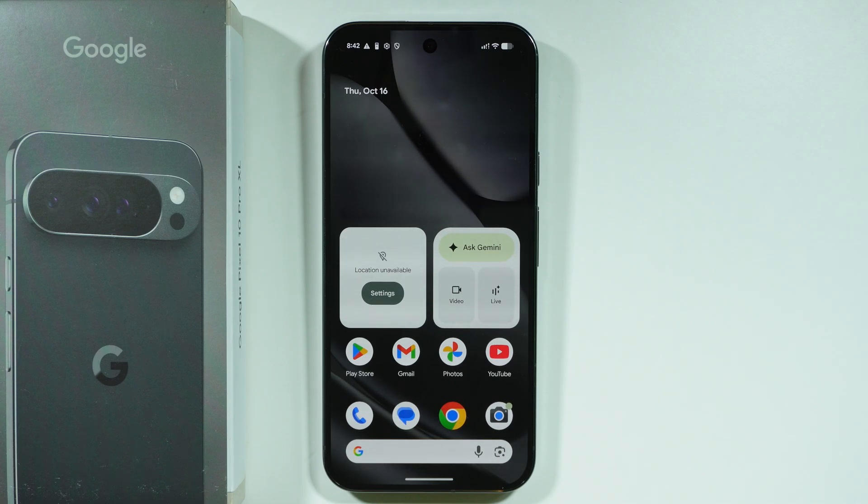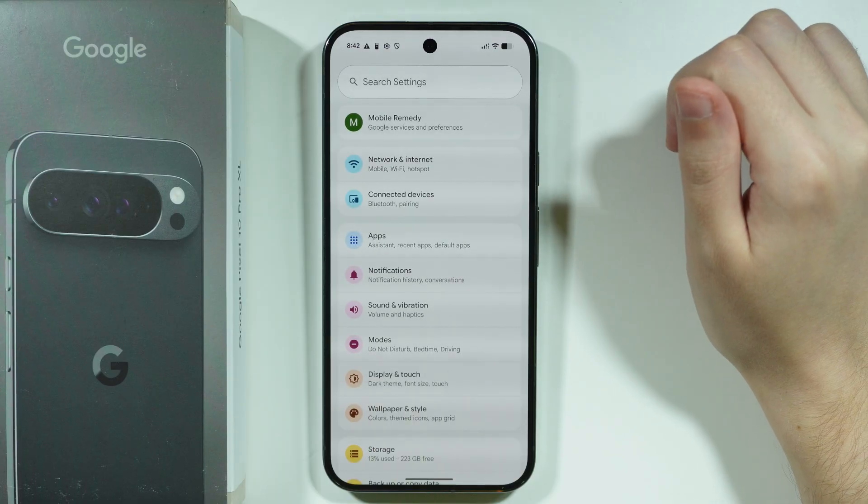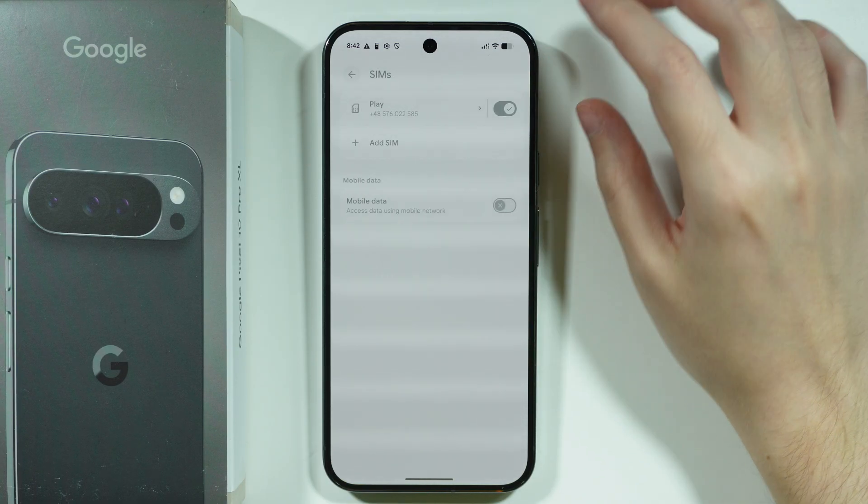If you want to add eSIM on your Google Pixel 10 Pro XL, first we're going to open Settings. In Settings, choose Network and Internet, and then choose SIMs.